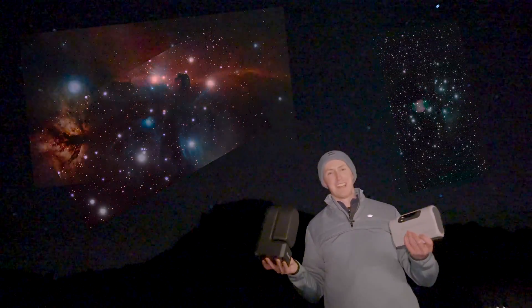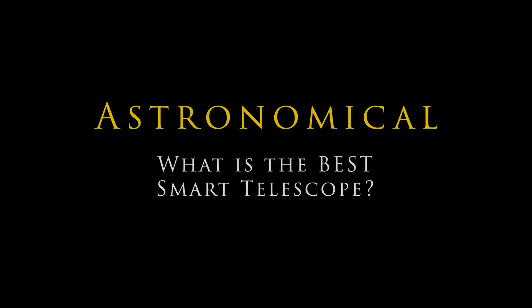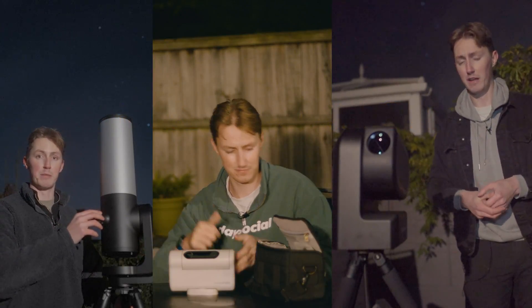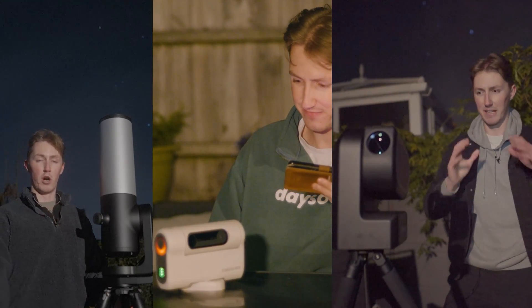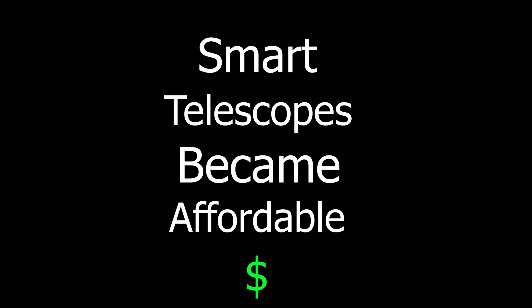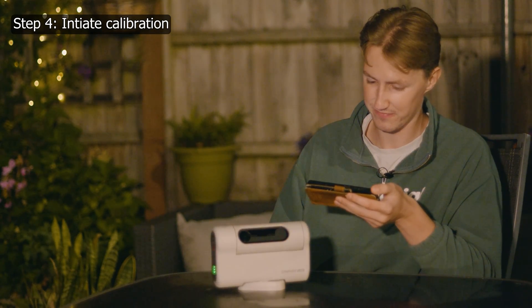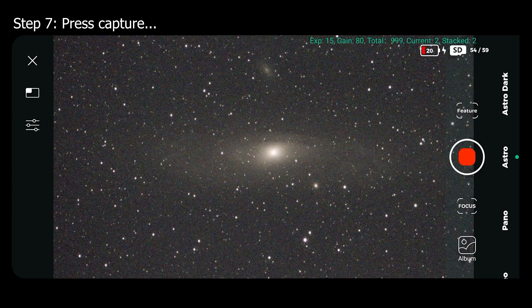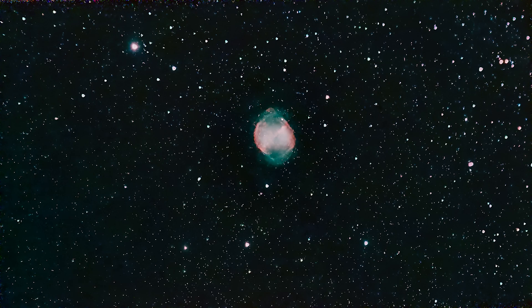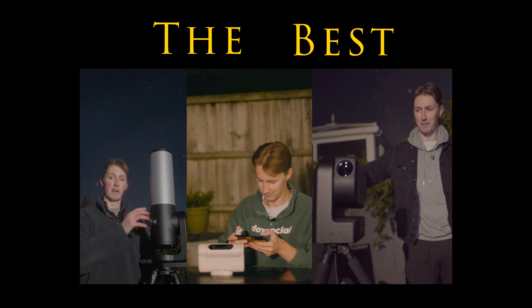I'm Damon Scotting and this is Astronomical. The smart telescope market has grown significantly over the last few years, but the most important step was made last year when smart telescopes became affordable. The quality of the images and the ease of the observations has not dropped along with the price — in fact, they've only got better. I'm going to show you the images I've captured with the SeeStar and Dwarf telescopes, then compare these to the Unistellar eVscope 2 in order to determine which is indeed the best.